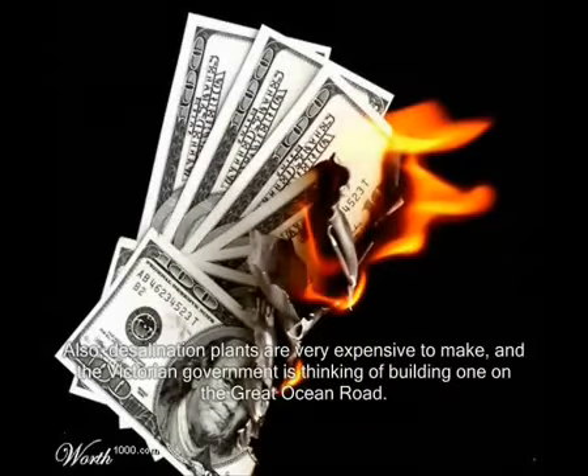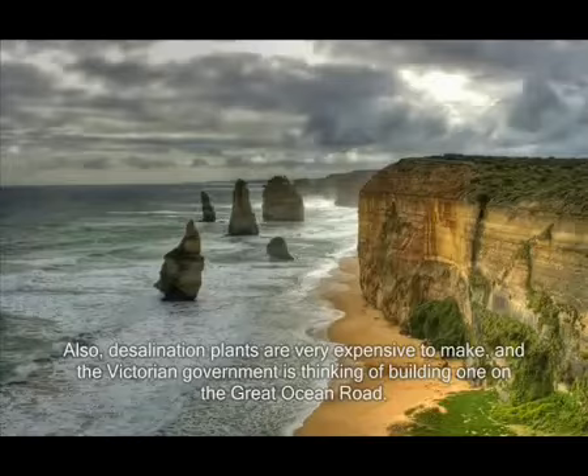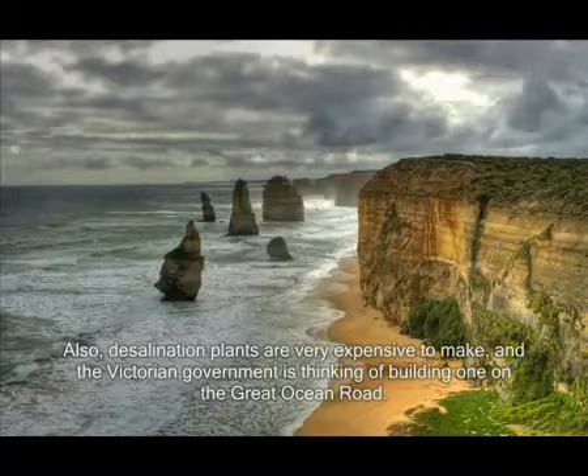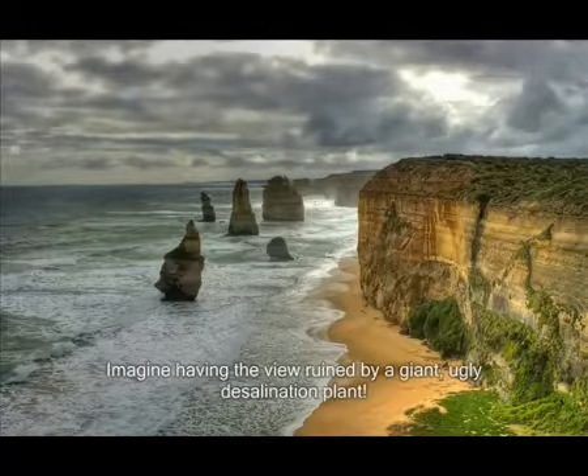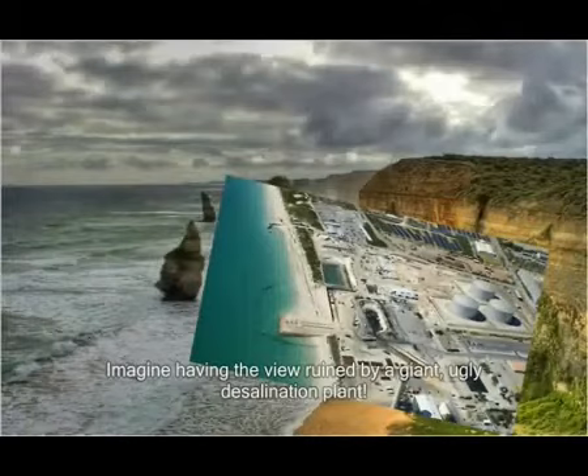Also, desalination plants are very expensive, and the Victorian government is thinking of building a desalination plant on the Great Ocean Road. Imagine having a great view blocked by a giant, ugly desalination plant.